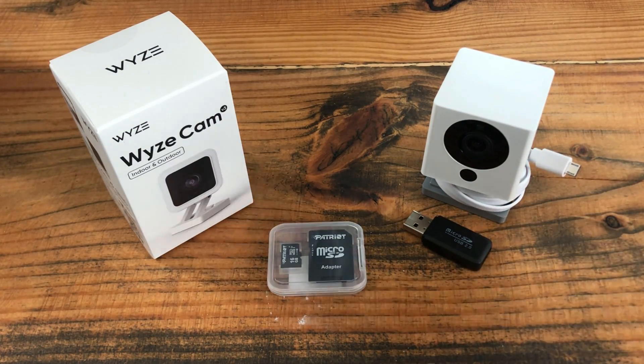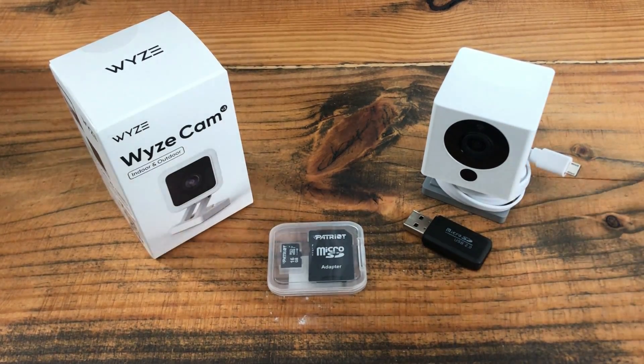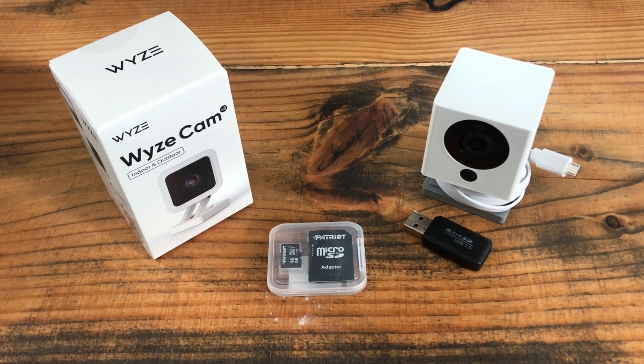I haven't even opened the v3 yet, so this will be the first time it's unboxed. If you're setting up these cameras you're going to need an SD card — at least for what we're going to do — and preferably an SD card reader so you can get the firmware we're going to flash onto it. There are going to be some assumptions made about equipment you probably have lying around and the kind of network you have set up.